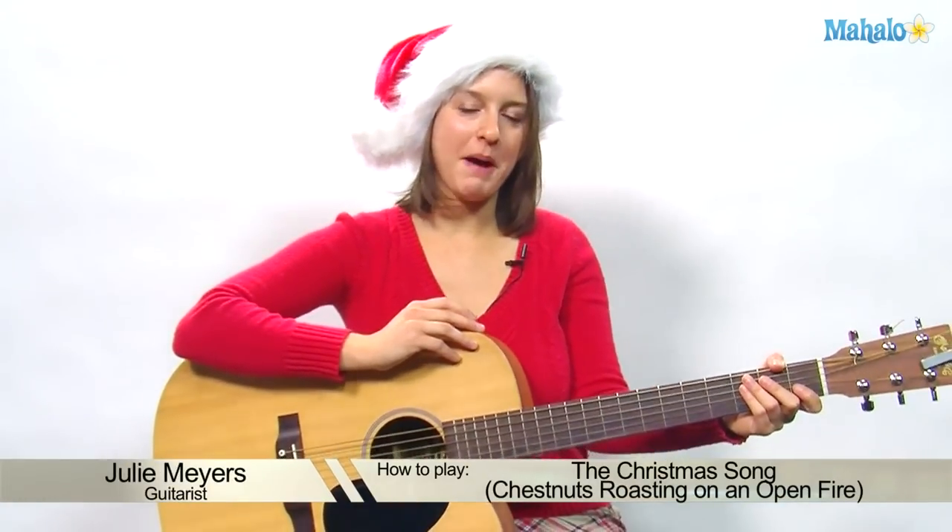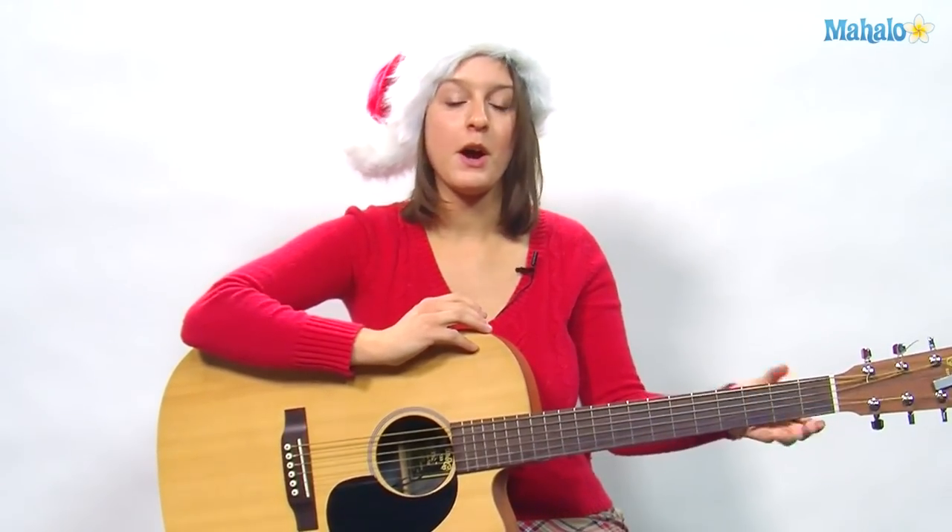Hello everyone, welcome to Mahalo. My name is Julie and today we are going to learn the Christmas song, also known as 'Chestnuts Roasting on an Open Fire.' This is one of my favorite songs because every year at Christmas time when I was a kid, I would go and decorate my aunt and uncle's tree and they would always play the Nat King Cole version of this. I just love this song and I hope you guys like it too.